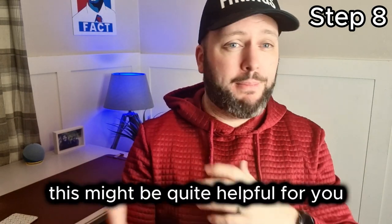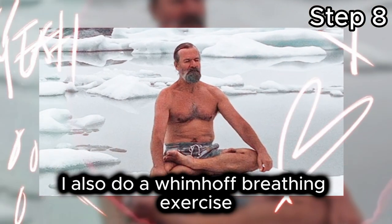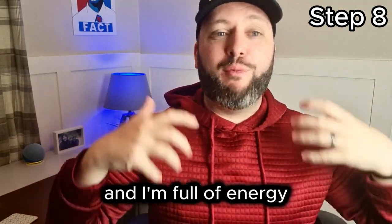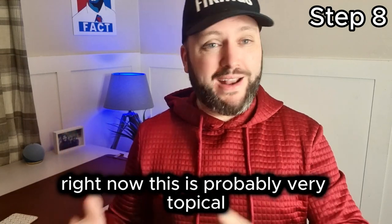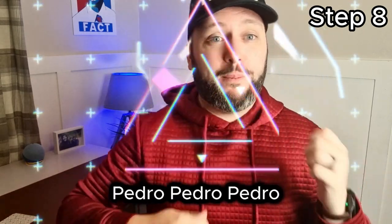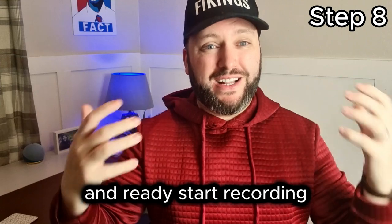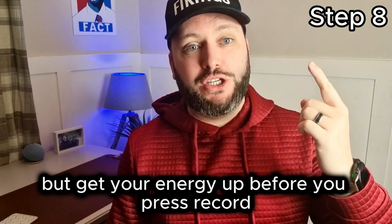You put in a 10 out of 10 for your energy and it will look like a 6 out of 10 on video. So you really need to up your energy before you start recording. What I do to up my energy: I put some cold water on my face — it really shocks me. I also do a Wim Hof breathing exercise, which really saturates my body full of oxygen and energy. And then I play a very upbeat song. When I finish the Wim Hof breathing and I'm full of energy, I play something really upbeat and I'm ready to go.